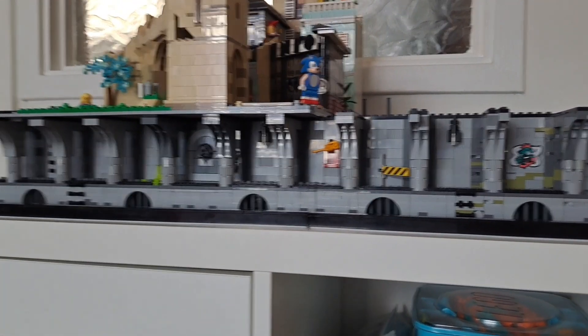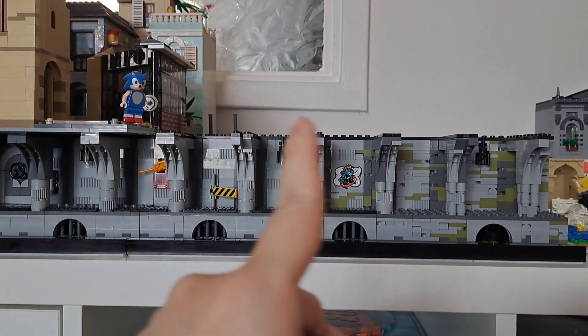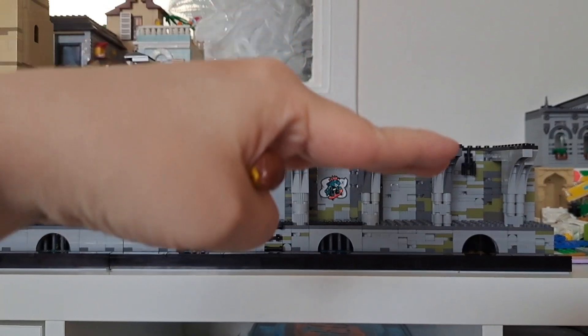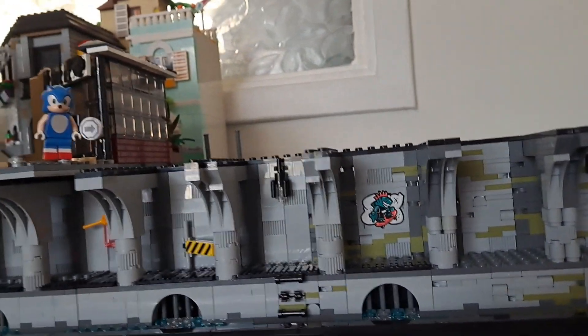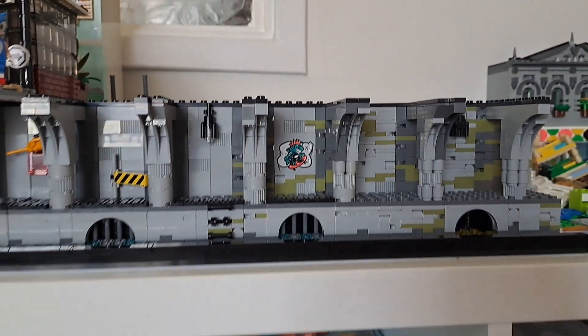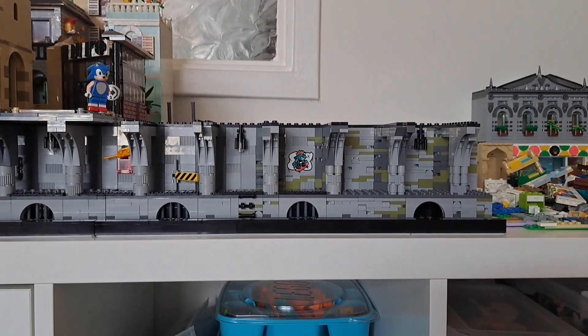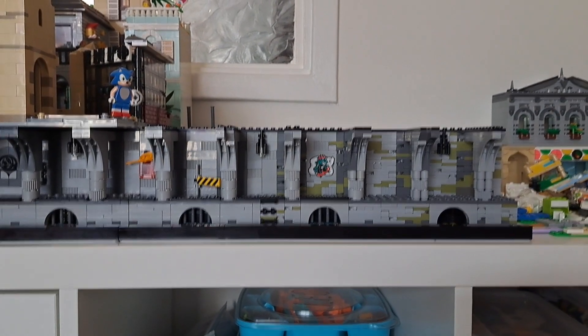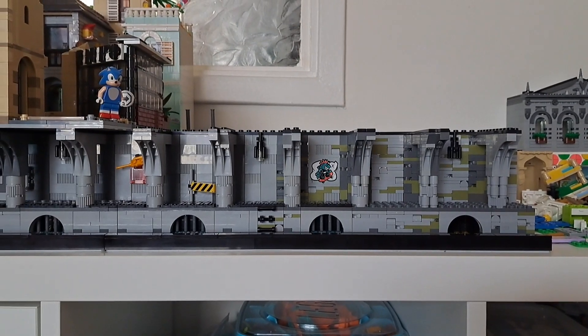It is not too shabby! I'll then be working on the next section and we'll see from there. That's it for me this time — like, comment, subscribe. I love you all — see you next time, bye!